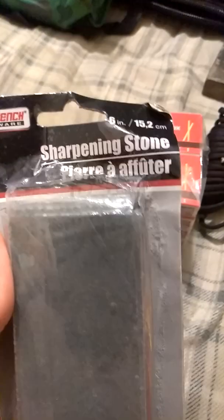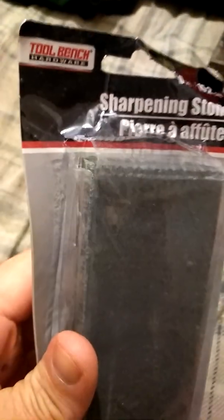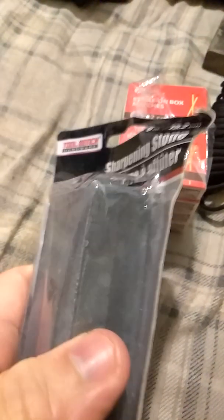Picked up a nice double-sided sharpening stone from my local Dollar Tree a while back. It was only a dollar — it's the Tool Bench Hardware brand. For a buck, you can't really go wrong with a big sharpening stone.